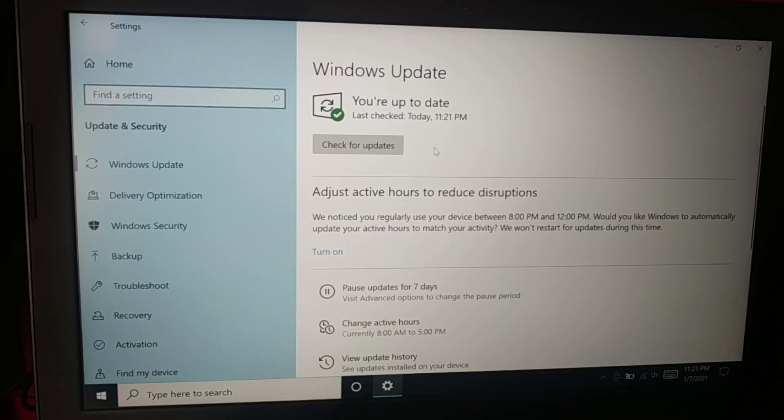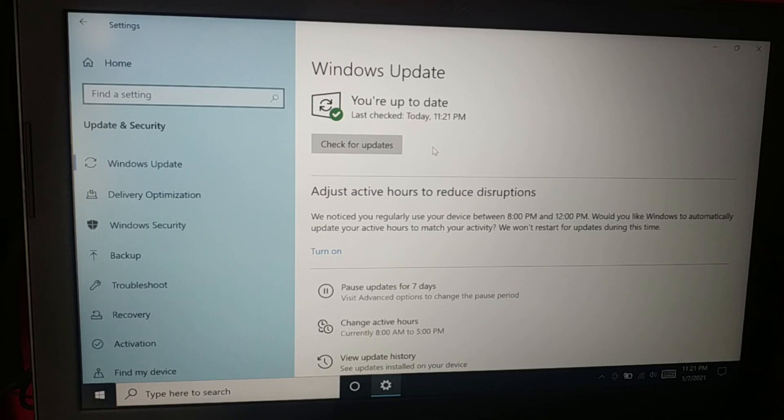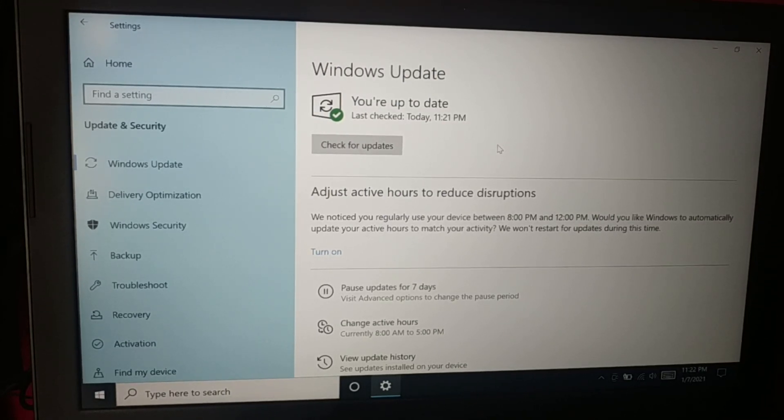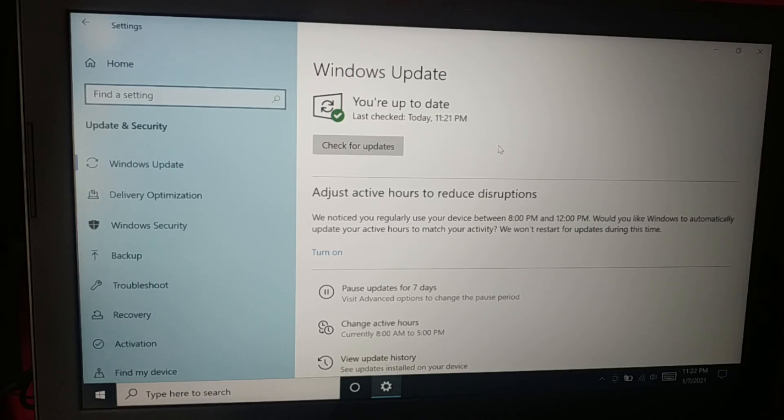Now you can see no more updates are available. This is the way you can update your PC to the latest version — no optional updates, no pending updates, nothing missing, everything is updated. It fixes lots of issues and gives you the best performance. If you like this tutorial, be sure to hit the Like button, subscribe, and comment. Catch you in the next tutorial — have a good day!